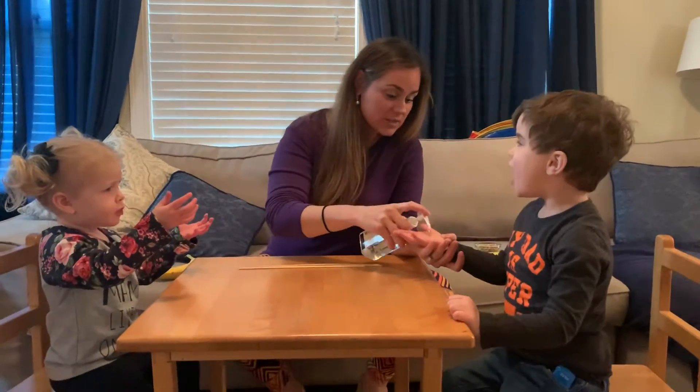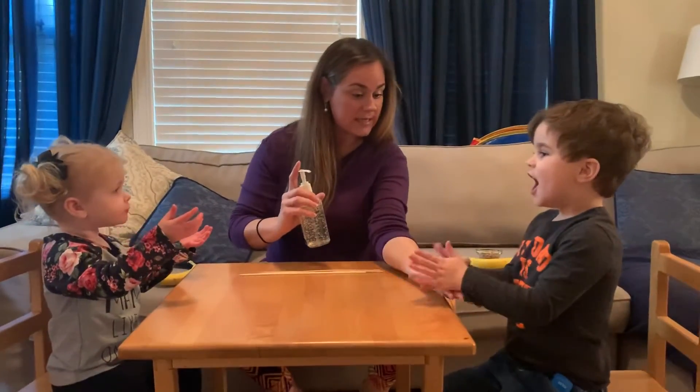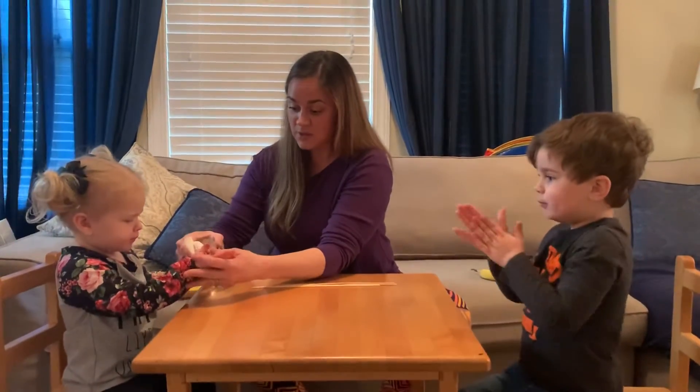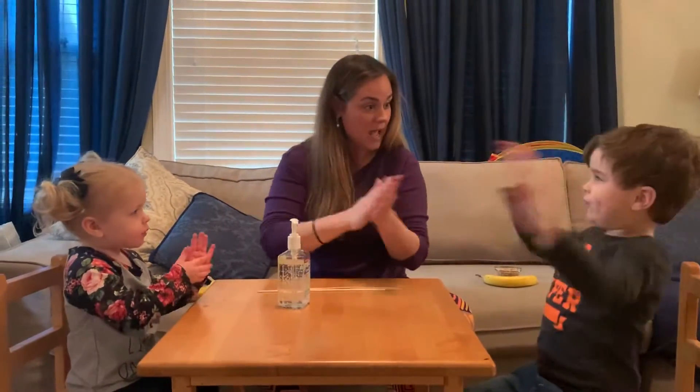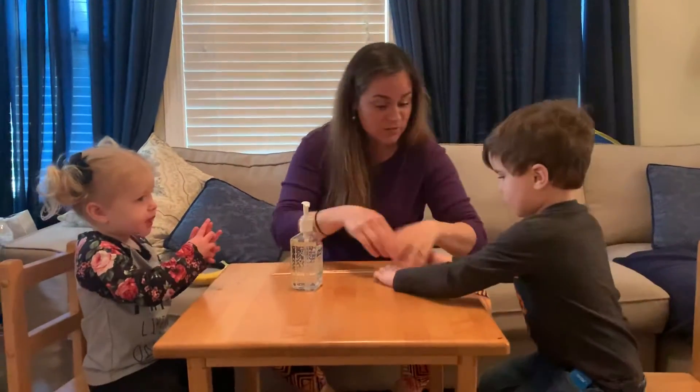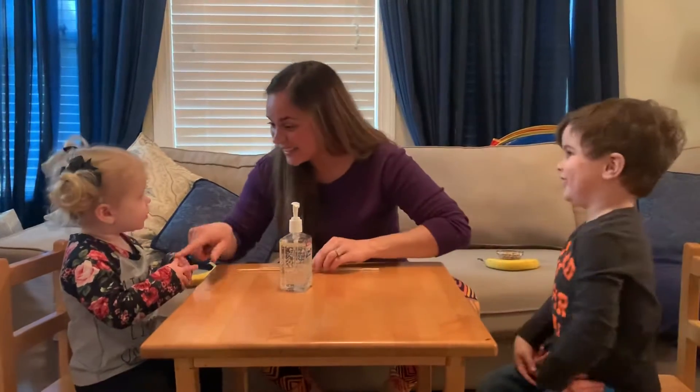Everybody get a squirt in their hands. Ready? Rub them all around. Top and bottom, in between. All around your hands. Now they're clean.